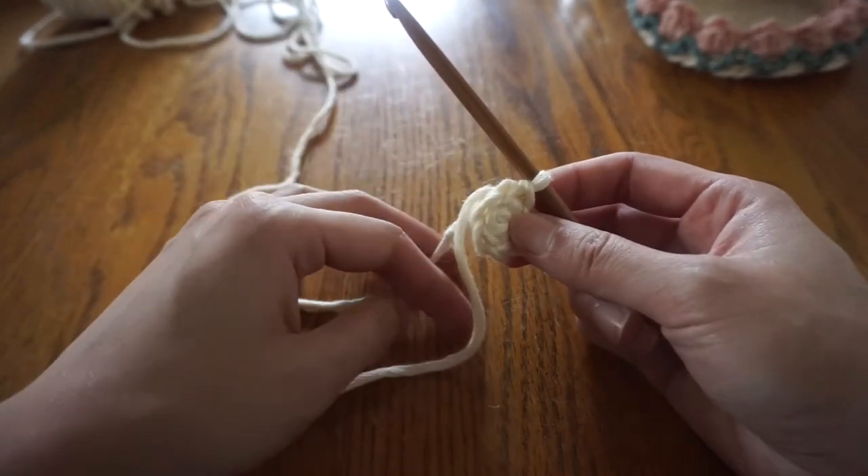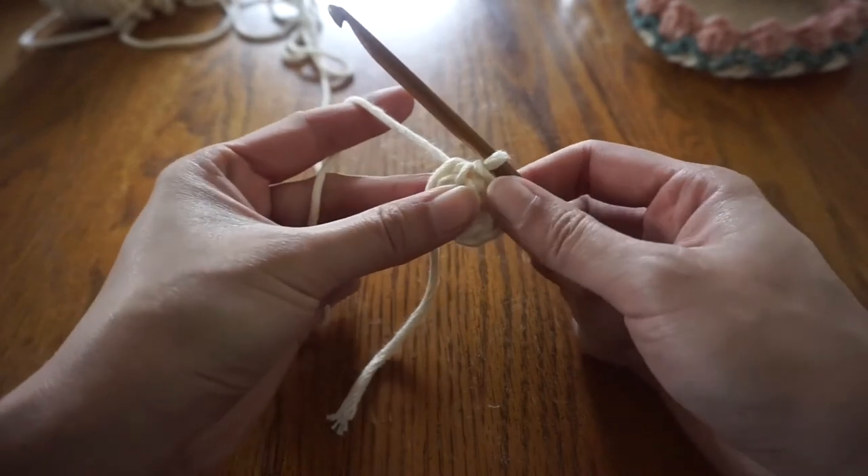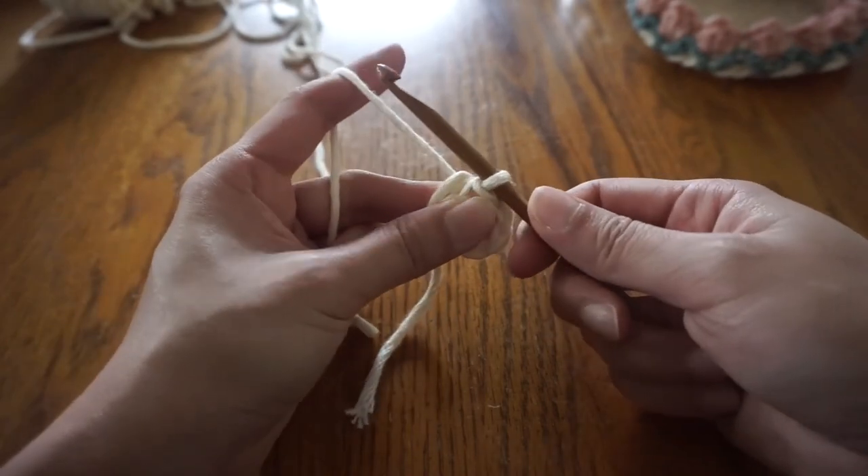For the first round, chain one, then make two single crochets in each stitch. You should have a total of 12 single crochets at the end of this round.